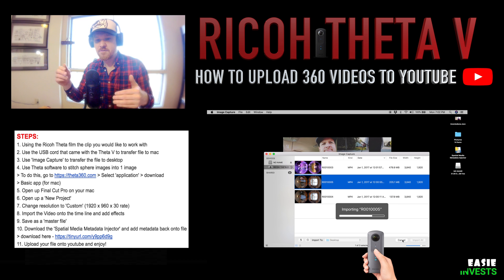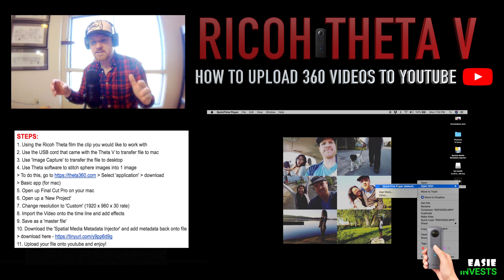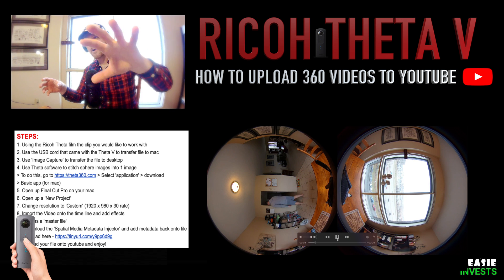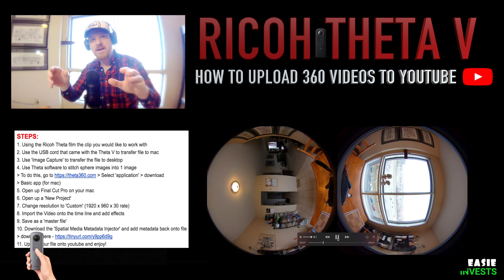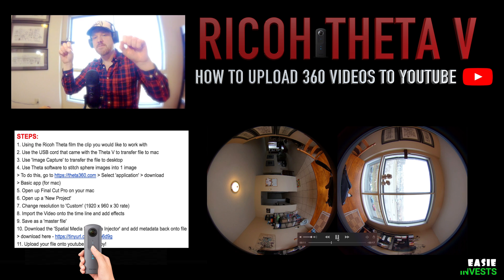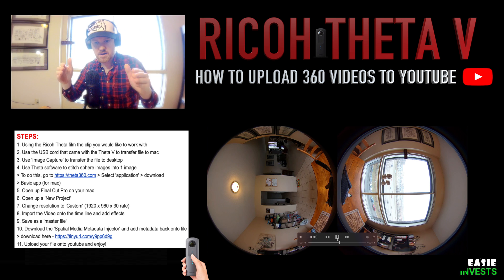Once on your desktop, if you open the file with QuickTime you can see that it displays as two spheres — one capturing one lens of the camera, the other sphere capturing the other lens. There are still many steps we need to cover to get this video ready to be published on YouTube.